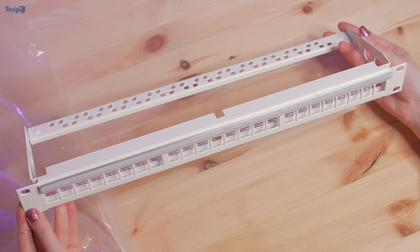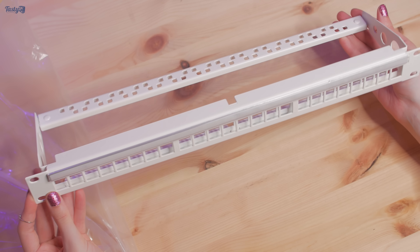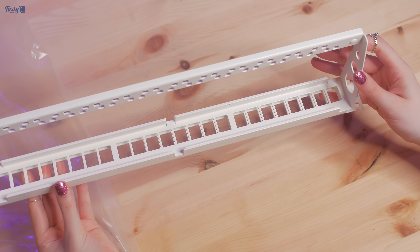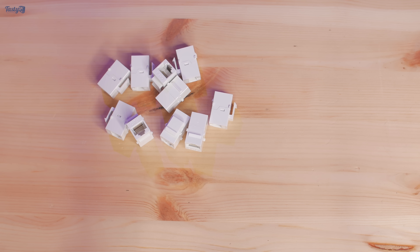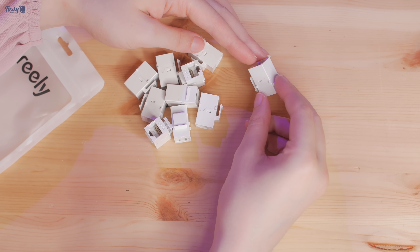Under that, I'm installing a 24-port keystone patch panel. This allows me to install keystones, which basically allow you to install any ports that you desire. For my needs I'm going with white Cat 6 RJ45 couplets. They'll allow me to run a long cable into the back of the panel and then have a short and tidy patch cable from the front into my switch.